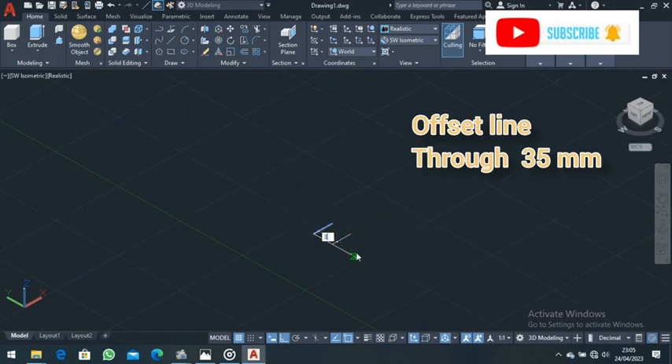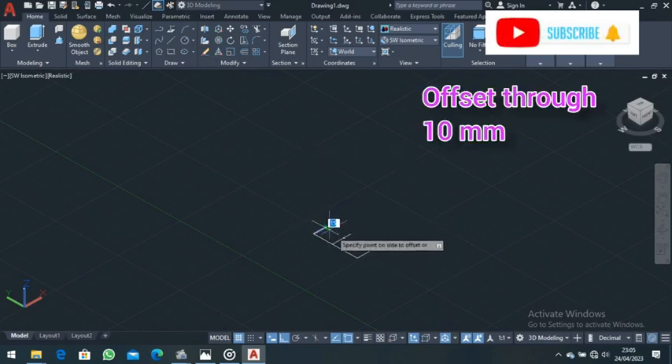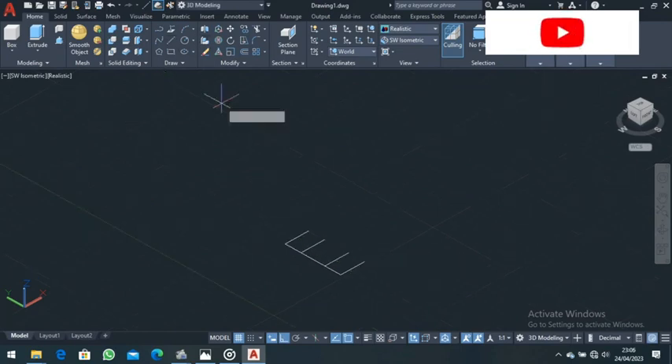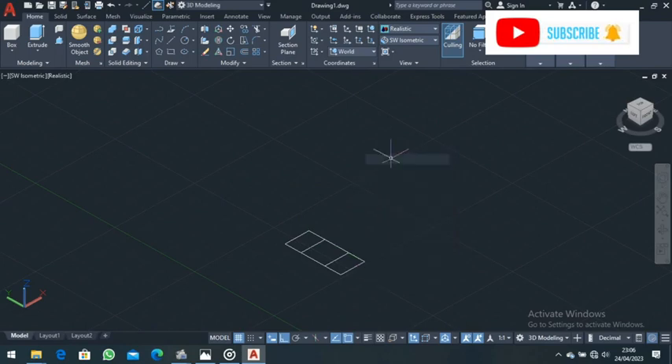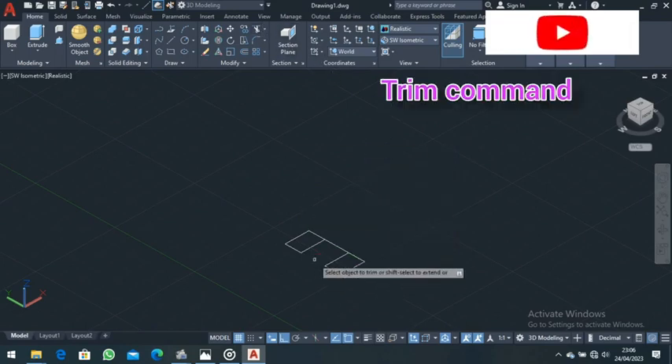Go to the Offset command, come to this line and offset it up and down for a distance of 35. From there, offset this line again for a distance of 10, then offset it up again for a distance of 10. Then come to Line and close, press Enter. Come to the Trim command and trim all the unnecessary parts.